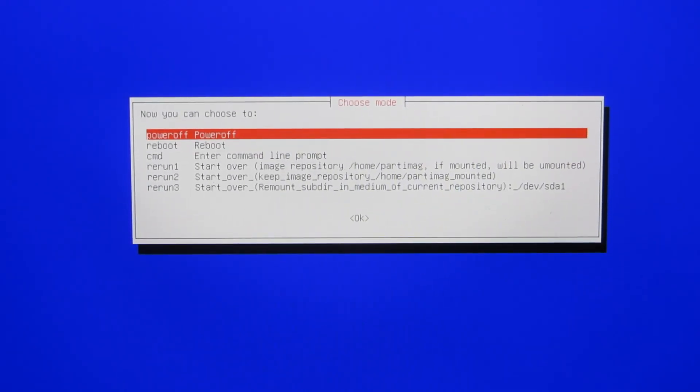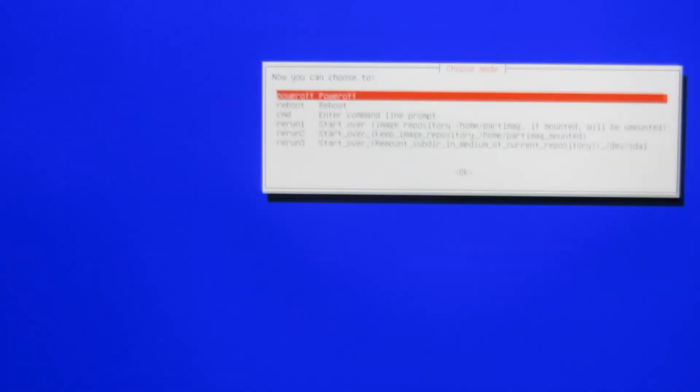I'm going to choose power off here. There it is — it says power off. I'm going to move up to power off, and then it starts powering off. There's the countdown and everything's done.